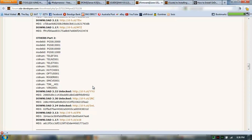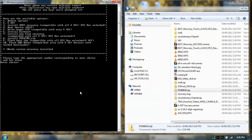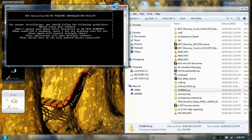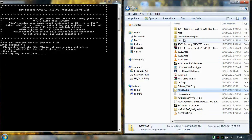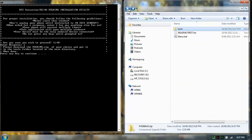I've already downloaded it. It says to download the zip of your choice and put it in the tools folder located in the main directory. So I'm going to copy that into the tools folder here. There we go.